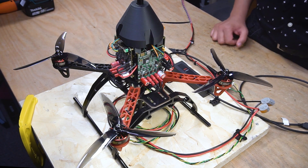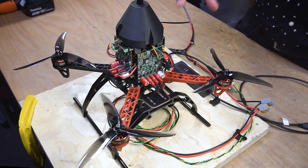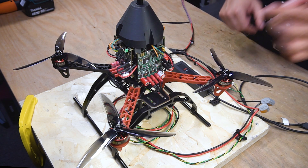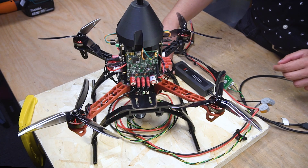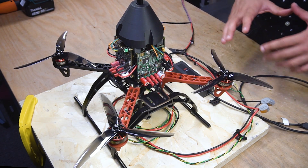Hello everyone, welcome to our channel. Today we have made a drone using our technology, specifically our motor controllers. You can see here we've used Solopico — four of them — on a drone like this one.